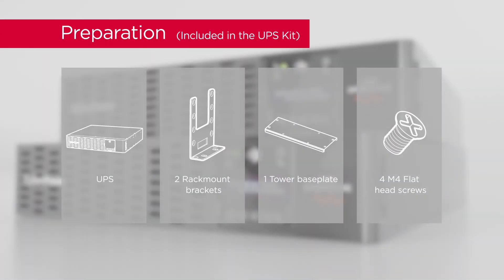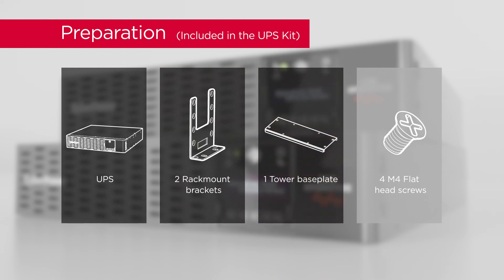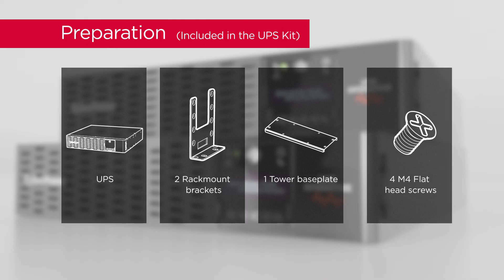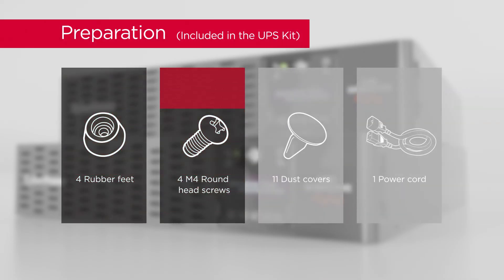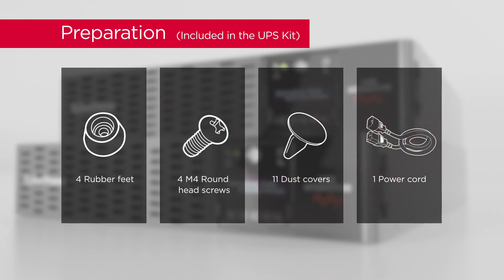To start, prepare the UPS unit: two rackmount brackets, one tower baseplate, four flat head screws, four rubber feet, four round head screws, eleven dust covers, and one power cord.